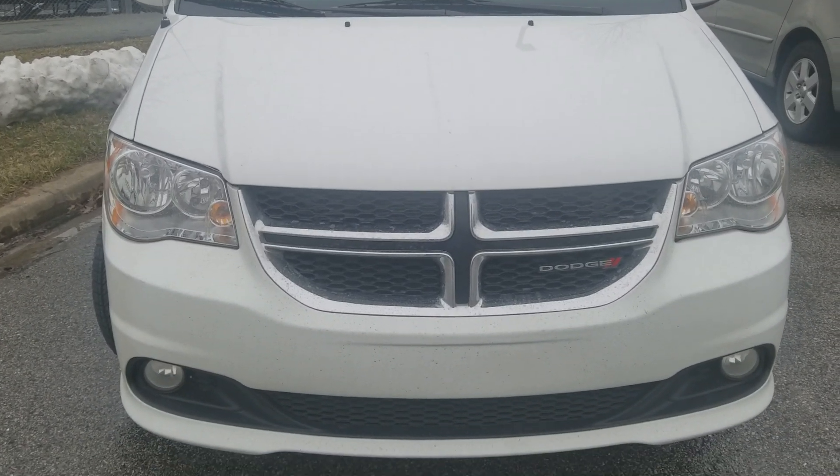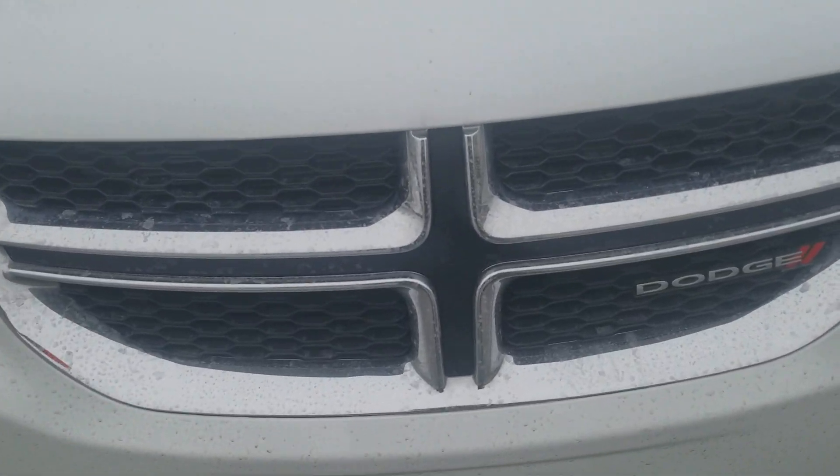Welcome to Gage Car Reviews, and today I'm reviewing this 2017 Dodge Grand Caravan.